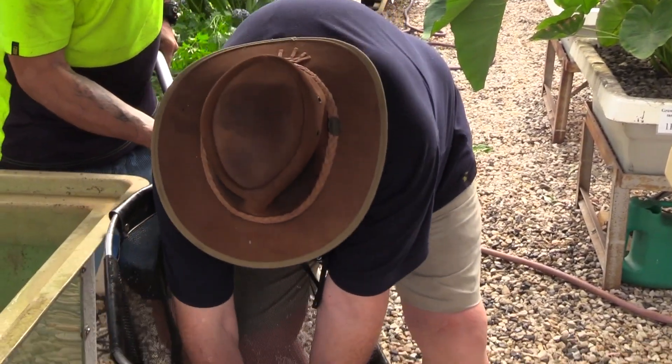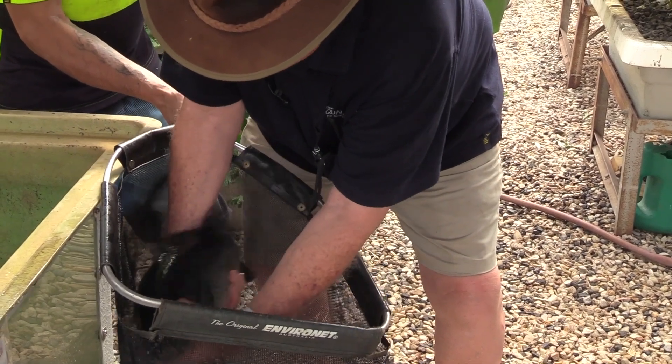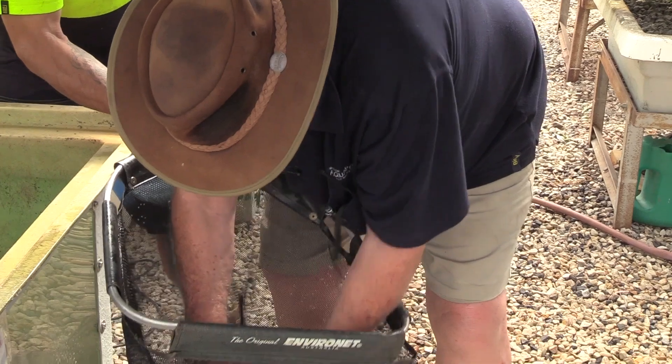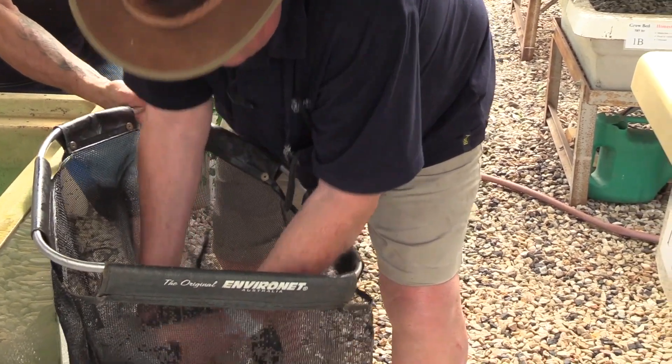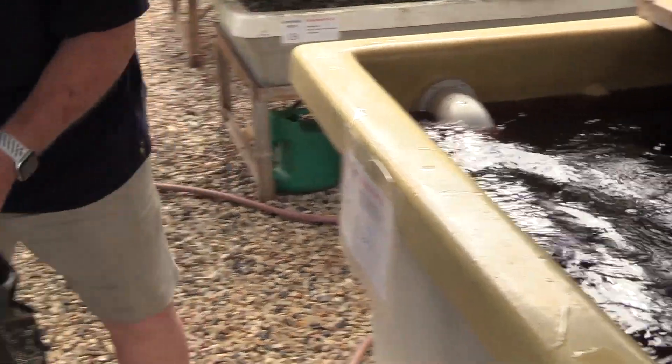And here's the granddaddy of them all at the moment anyway. Look at this fella. We'll get the smaller one out first. Look at that size — what a beauty. What a beautiful specimen. Into the tank he goes.